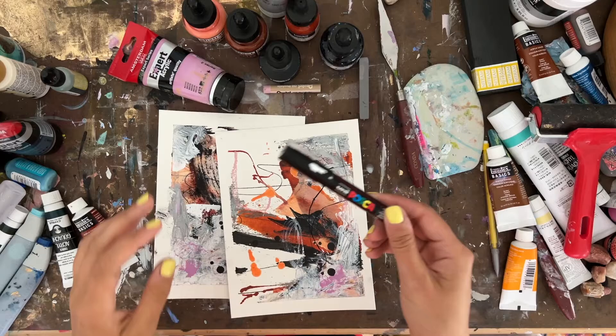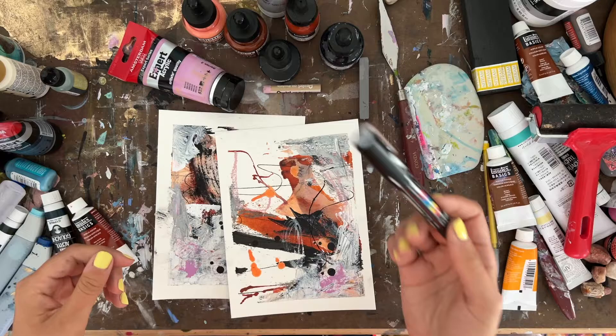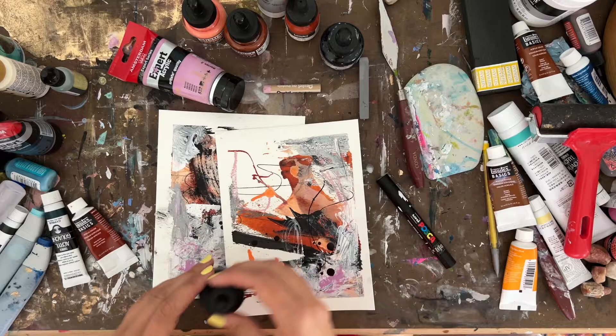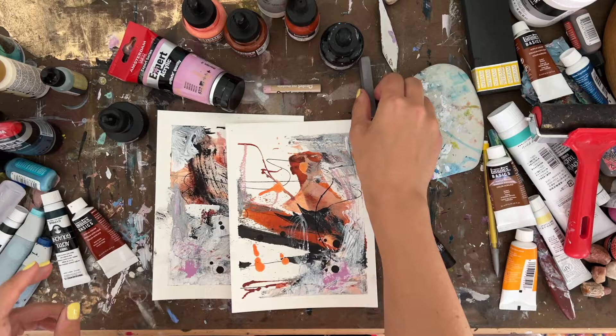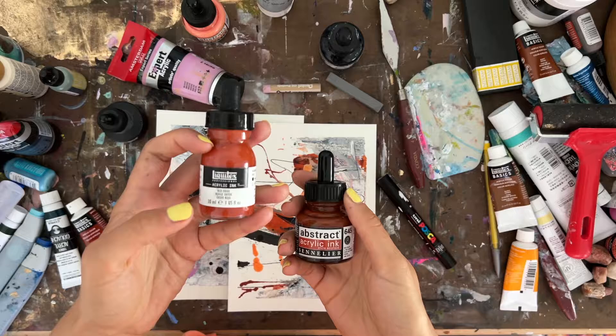For the base, I used a Uniposca pen — a bullet-shaped 0.7 millimeter acrylic marker in black. I'll link that below. Then I used black India ink from Higgins, which is what made that really nice deep, dark, intense base. I also used a gray pastel from a set — I'll link all these products below.